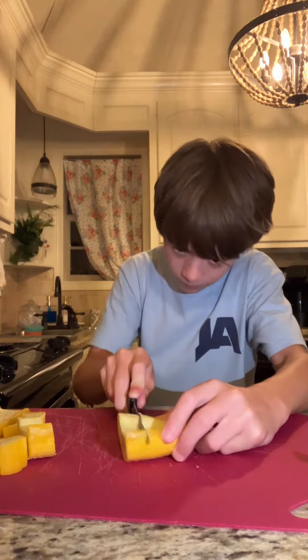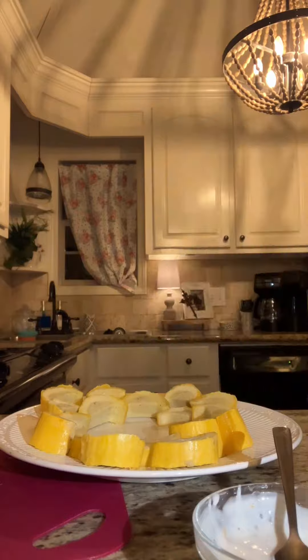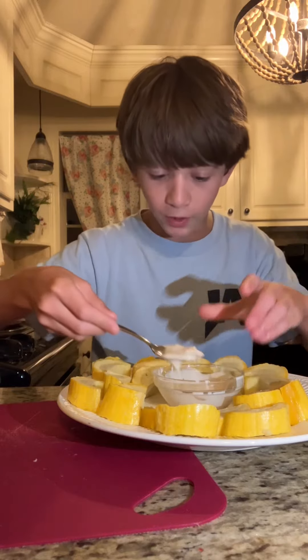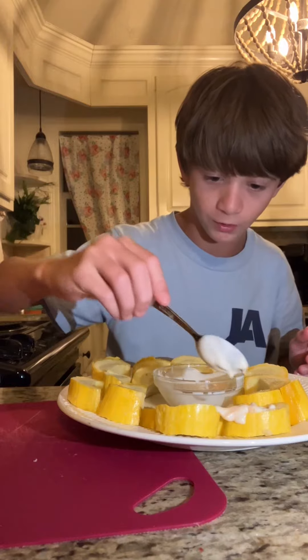Like I said, this stuff better be disgusting. That's disgusting - after all that! Get your ranch that you mixed up and put it on top of every single one of them.